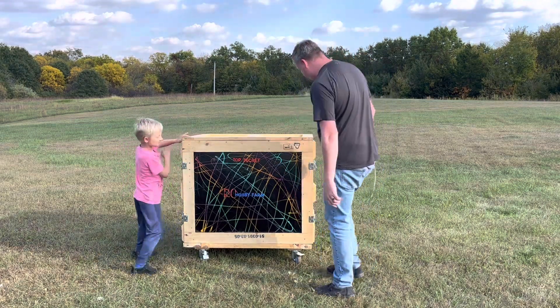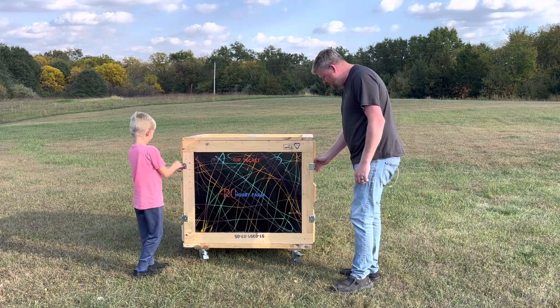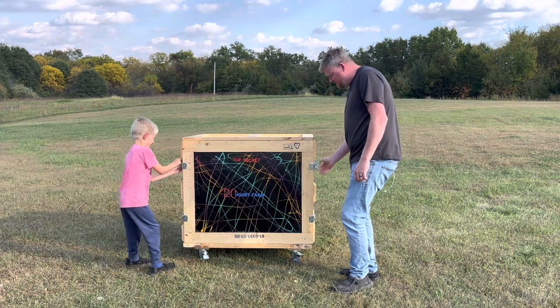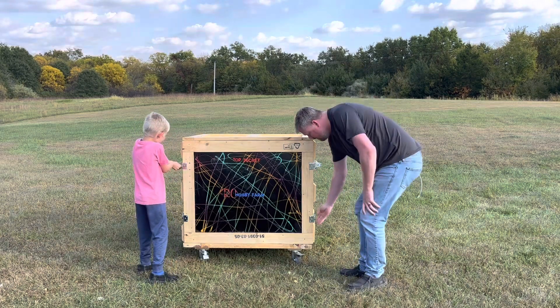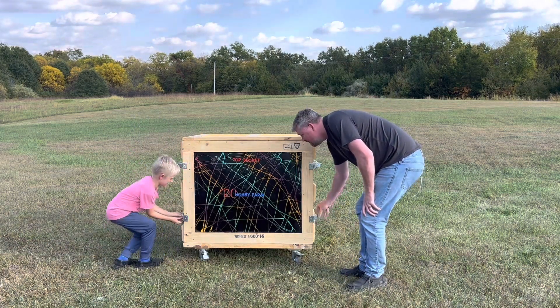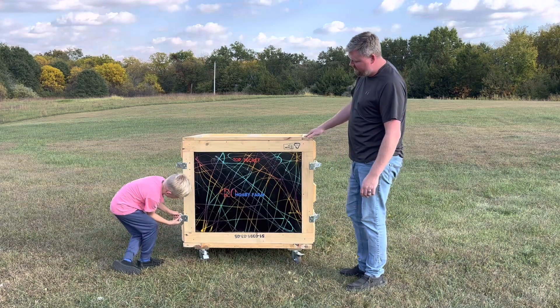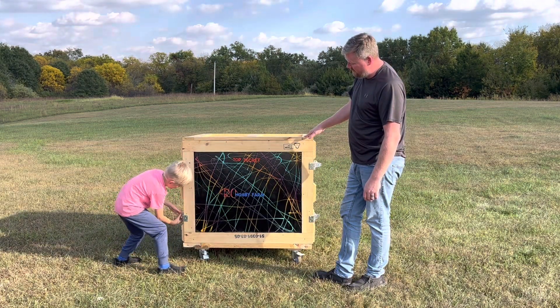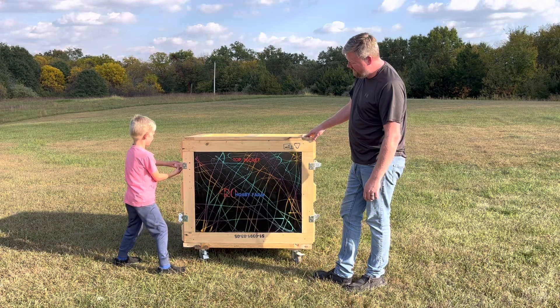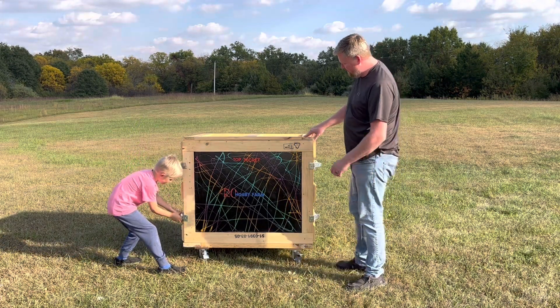Can you get that side and I'll get this side? Alright, let's show them what's in there. The mystery. Wait — you got that side, bud? Alright, got it. You got all of them? Pull that one back. Let's see what's in there.